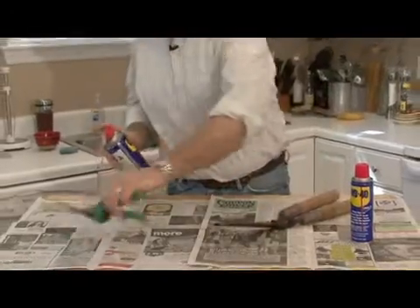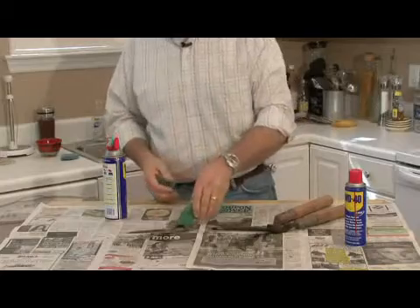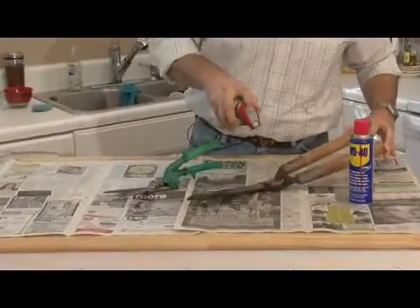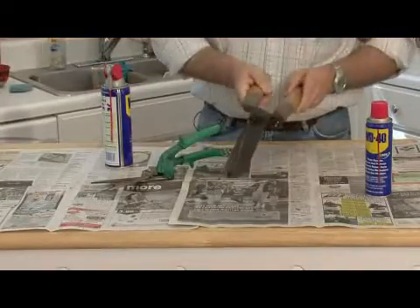It works the same on small objects as it does on large. If you've got something that's rusting, like the heads of these trimmers, go back to the broad spray and it'll protect it. You can leave it hanging in the garden shed for years and it won't rust up.